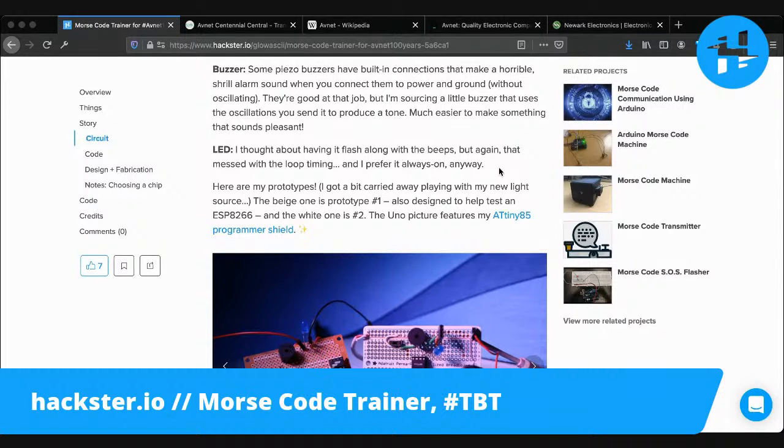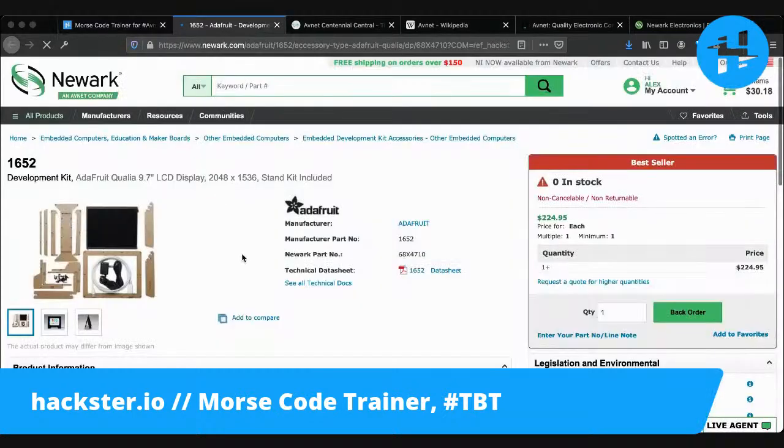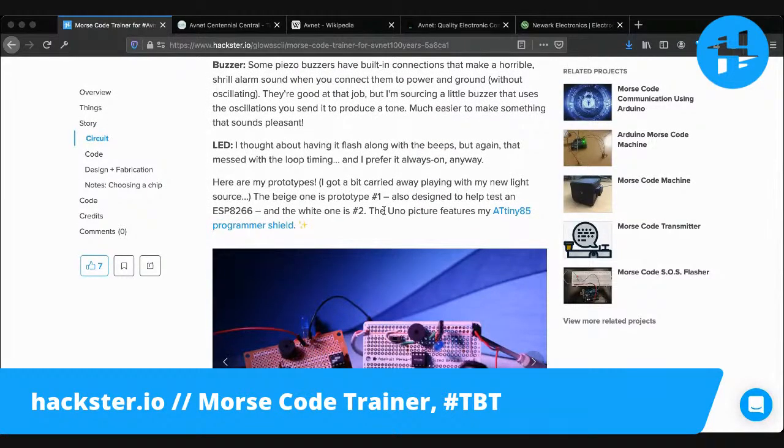The buzzer is an interesting one, because some piezo buzzers have a contact connected so that if you connect it to power and ground - they're usually labeled - it will give you this shrill alarm, which is great for things like smoke alarms, but not great for things like this where I want to be able to control the pitch so that it doesn't sound horrible. I found one from SparkFun that is linked in the description - though actually that might be the wrong link. So I found a buzzer from SparkFun that is not technically a piezo buzzer but is a different type, and that might be why it's more quiet.